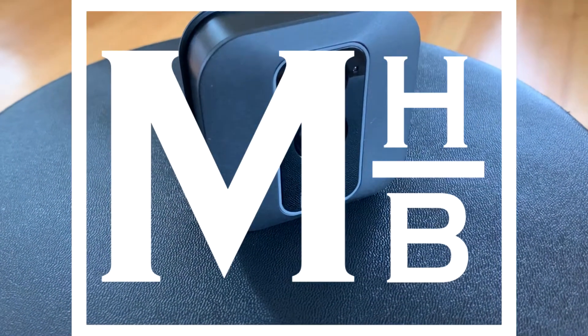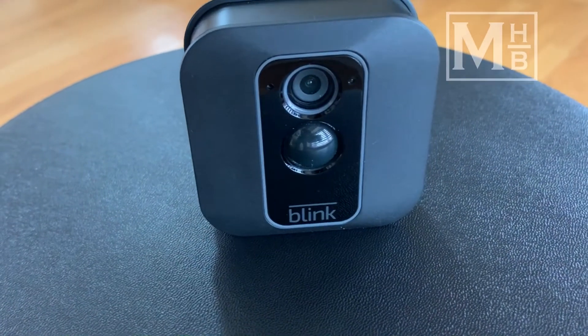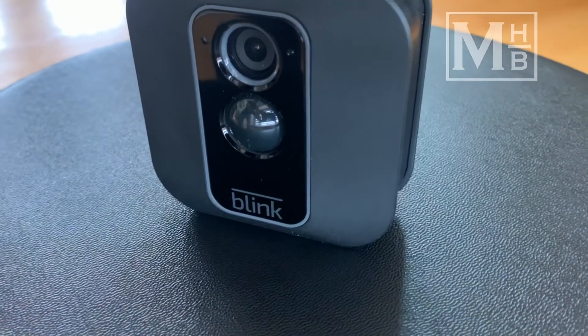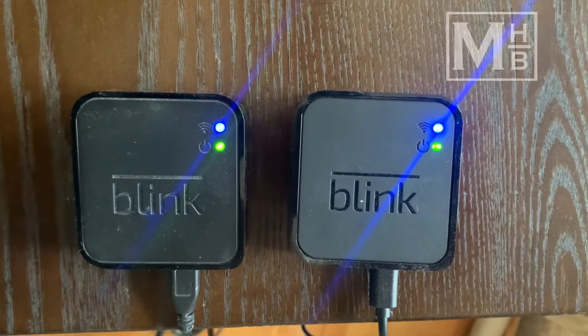Hello and welcome to another video on making home better. Today I want to go over Amazon's Blink camera and monitoring system, specifically about how we have been able to achieve some automation that helps save unnecessary alerts yet keeps the cameras armed when in need.